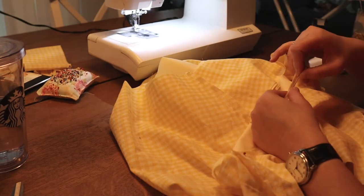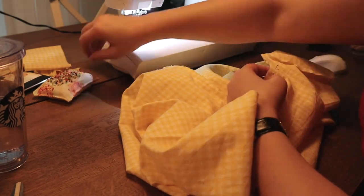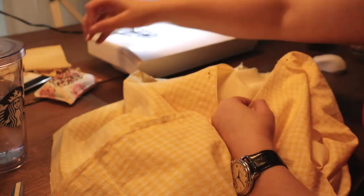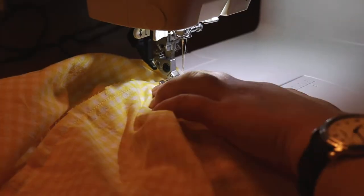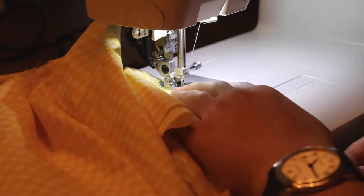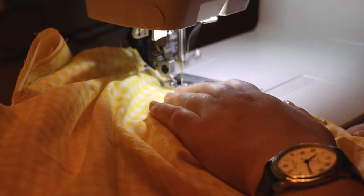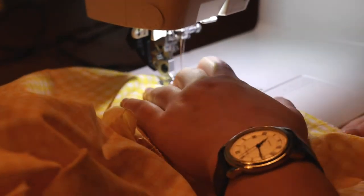I sewed the actual bodice together in the same way as before, so you can follow those same directions. Then I'm pinning together the lining and the actual dress fabric with right sides facing each other at the neckline — all around the neck — making sure the front seam and shoulder seams line up. Then we sew them together with a straight stitch, and when you fold them inside out you have a very nice lined bodice.